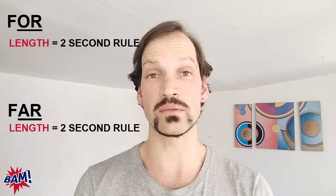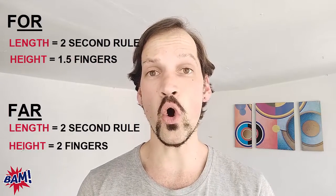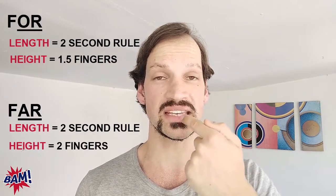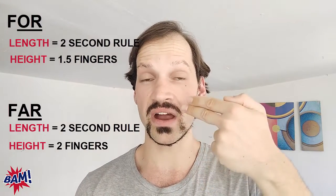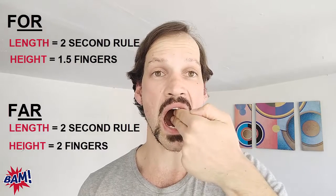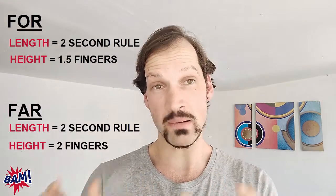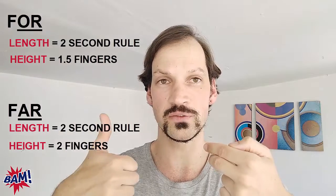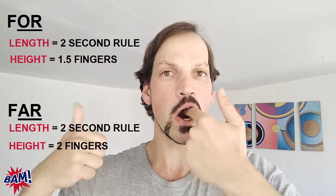Now let's apply these two techniques to two other very similar and confusing vowel sounds: the two long English vowel sounds or and are, as in for and far. Because they're both long vowel sounds, we're going to practice them using the two-second rule and also apply the finger technique. For or, we're going to have enough space for one and a half fingers between our teeth. For are, we're going to have enough space for two fingers. So follow along — let's do the vowel sounds first, then put them into words. Or: one and a half fingers between the teeth, with the two-second rule — or, or, or.